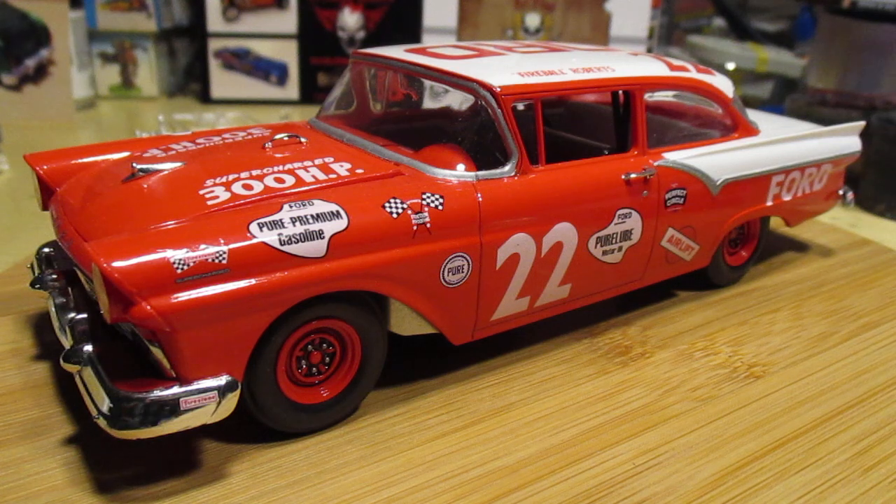This was an excellent build — top-notch, no problems. Extensive decals all laid down fine. No complaints about this kit whatsoever. This was a blast.